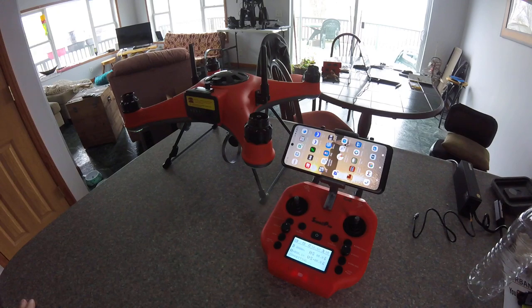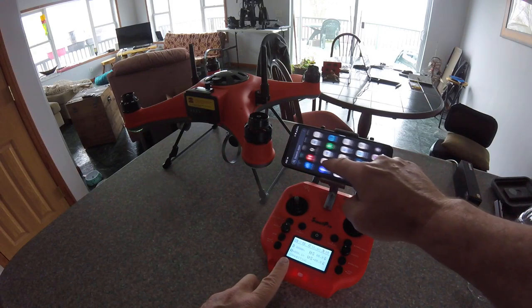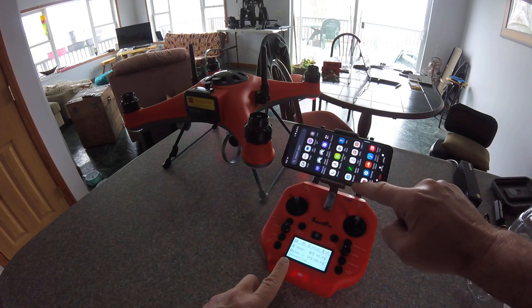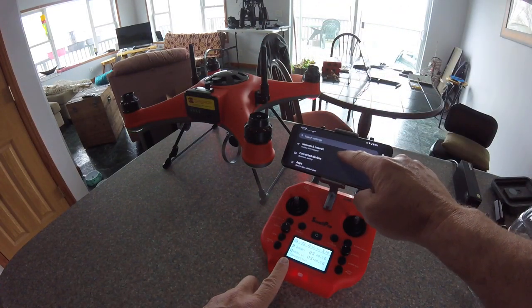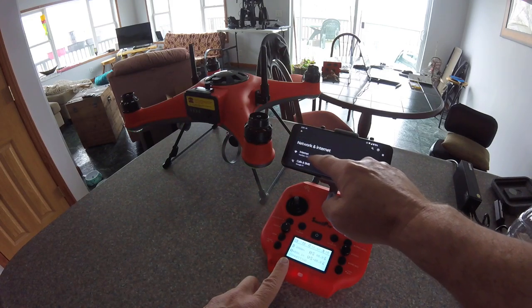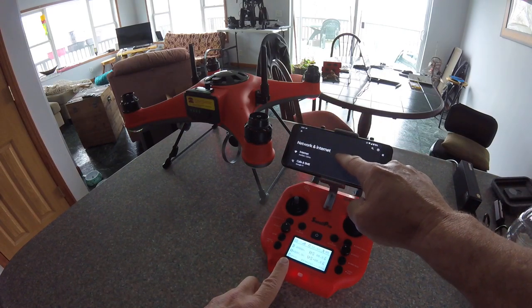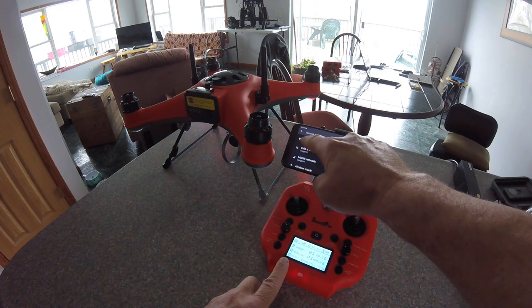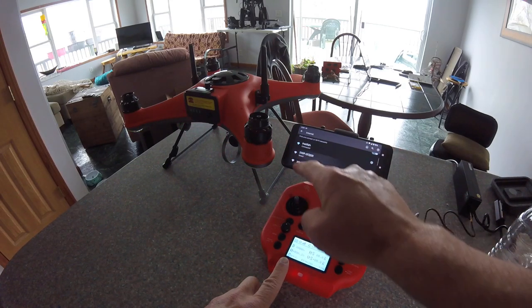It could take up to two minutes or so. While it's doing that, you can go into your settings on your phone. You have to log in via Wi-Fi to the drone — that'll be under Wi-Fi. It'll be a SWP, so you can connect to that.